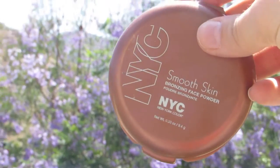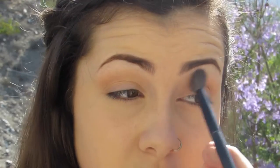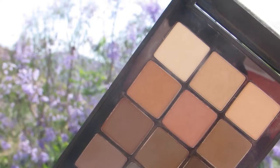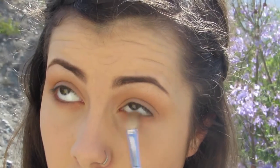Then going in with my bronzer — I'm using the NYC Smooth Skin Bronzer in Sunny — all over the crease using a fluffy brush. To add a little bit of pink to the look, I'm using the pink shade in the Ion Neutral Palette from Sonia Kashuk onto the crease and underneath the lower lash line.